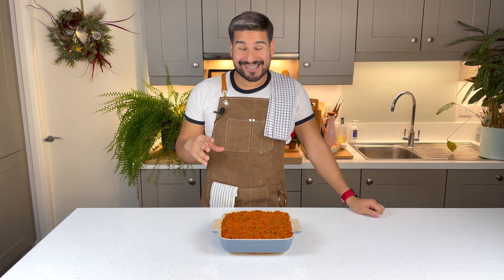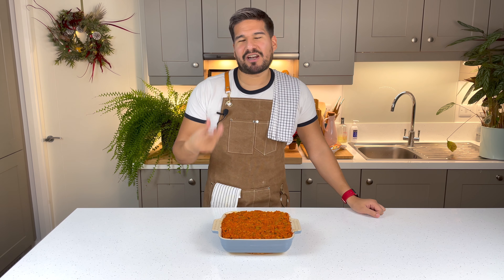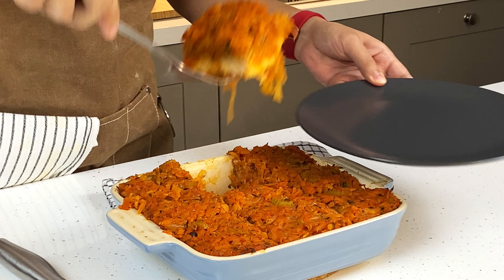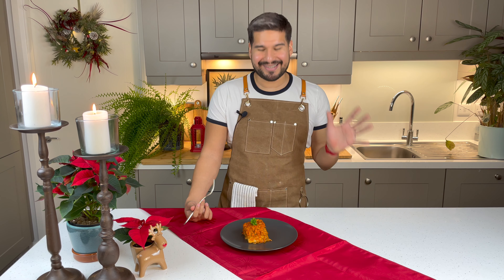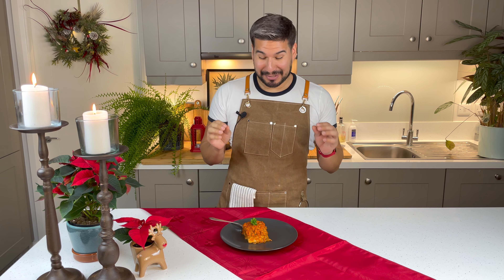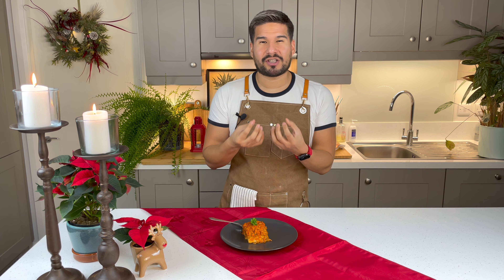I think it looks great. This is a dish that you can actually enjoy either hot or cold, so you can make it the day before, put it in the fridge, and it does develop a little more flavor as it sits. There it is — that's our beautiful Polish Greek fish. It looks amazing. It's so good — the fish is so delicate and flaky, the veggies are so full of flavor. It's also juicy and moist — it is absolutely beautiful. It's a nice and light dish as well, so it's perfect for a starter.